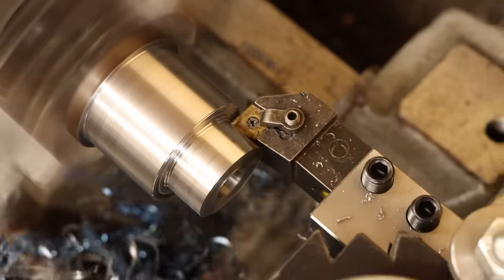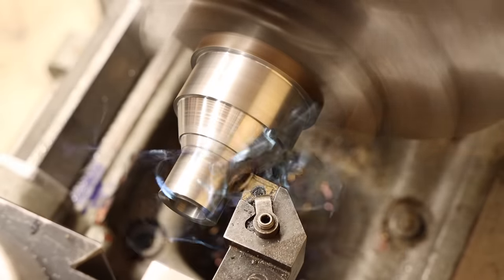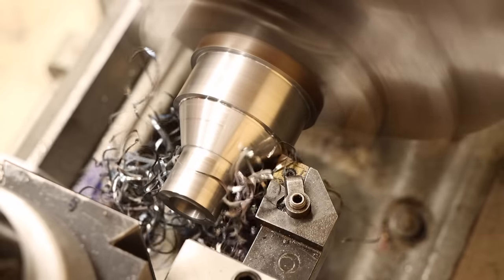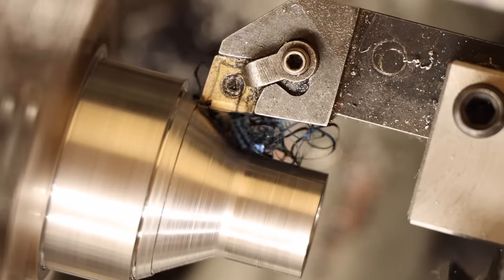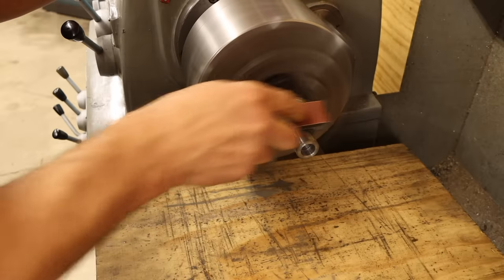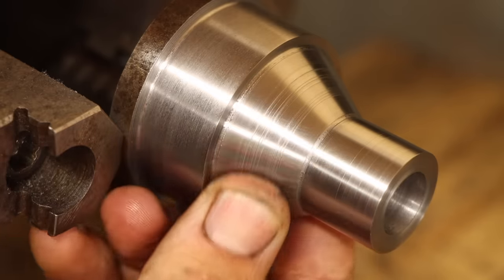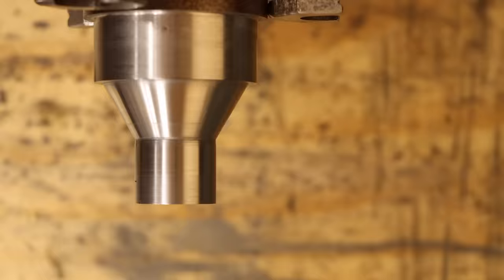I'll start by hogging away most of the material to form the minor diameter, then use the compound slide to cut the taper. Once I get everything close, I'll take a finishing pass along both the minor diameter and the taper to take it all to dimension. Well, that didn't go so well — even after a generous amount of polishing, this finish looks terrible. This might just be a factor of the blunt carbide insert I'm using, so I'm going to give this another go with something that looks a bit sharper.